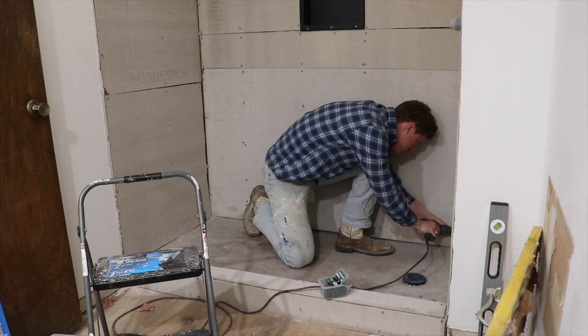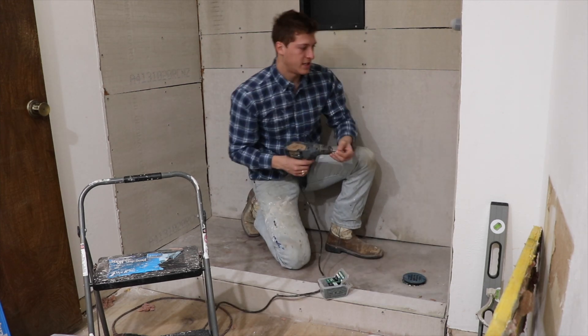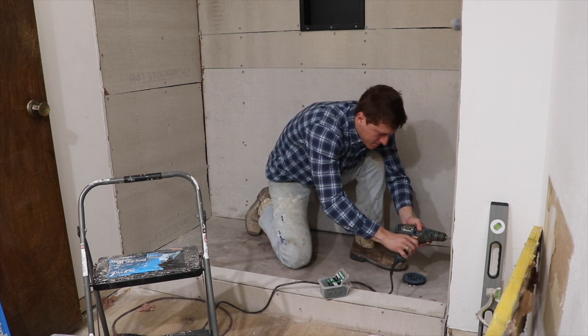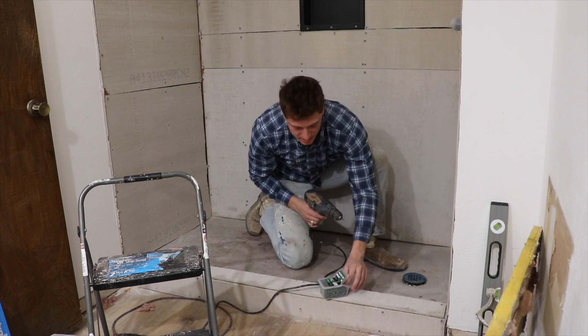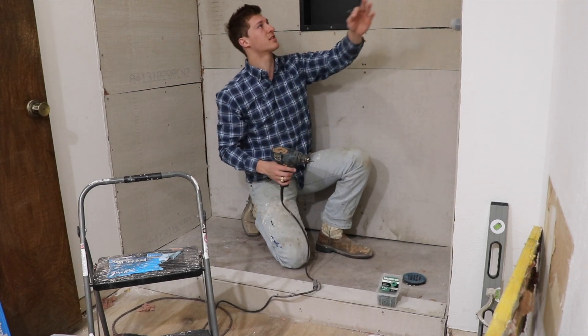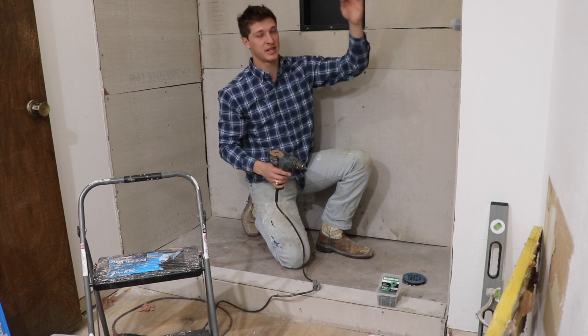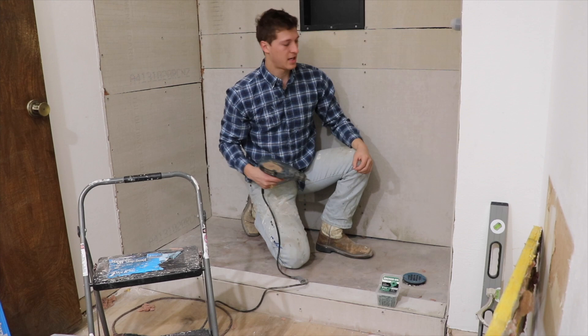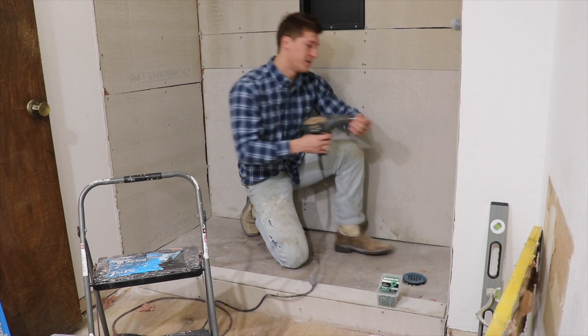Still have no idea how we're going to tile it. Follow me on Instagram and DM me any suggestions because I have no clue. I want to do big tiles because obviously the bigger the tile the less you have to lay, which makes it easier and faster. But the smaller ones I think look a little better. If you have any ideas let me know.